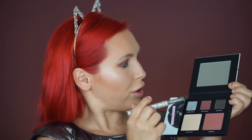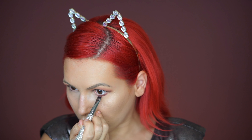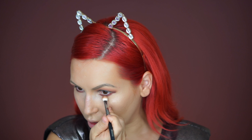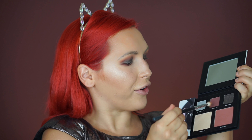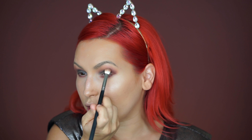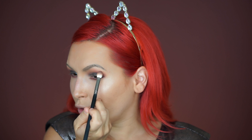For my bottom lash line I'm going to use the shade Secretarius — you can use any flat top brush. Now with the same brush that we used for the lighter shade in the crease, I'm going to diffuse this bottom lash line. And with the same Morphe M433 brush, I'm going to apply a little bit of the Secretarius shade on my outer corners just to deepen them, add a little dimension and some drama — we're going full out.